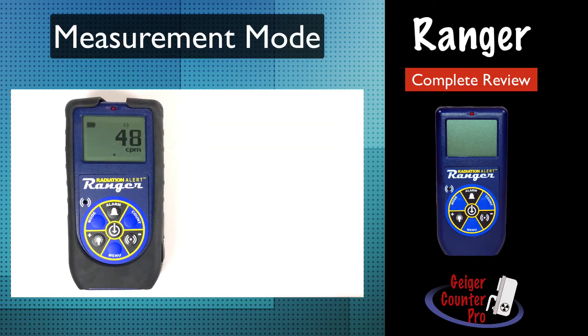Owners get a lot of value from its versatility. The mode button allows you to see contamination readings in either counts per minute or counts per second, and your exposure rates in either micro r per hour, milli r per hour, or if you prefer the international units, you can switch to micro sieverts per hour. Simply keep pressing the mode button until you get the desired measurement mode.